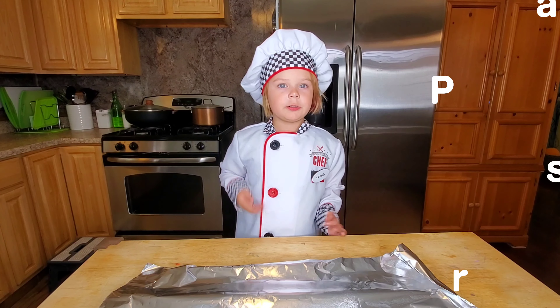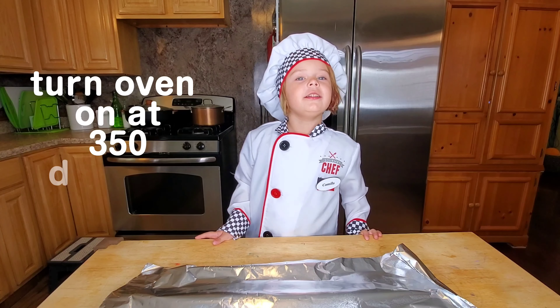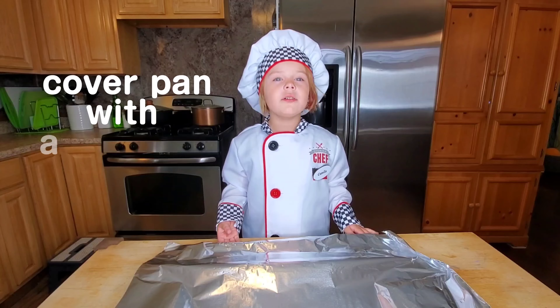The first thing we're going to do is turn the oven on to 350 degrees. Now we're going to cover the pan with aluminum foil.